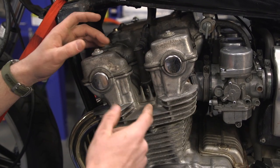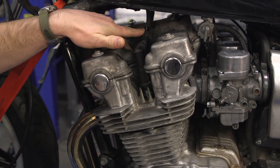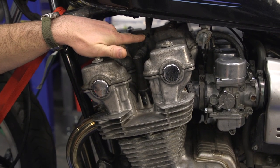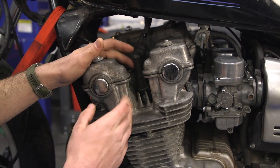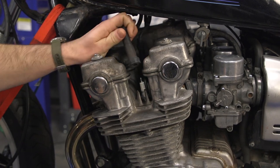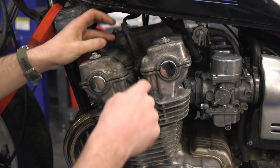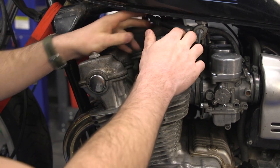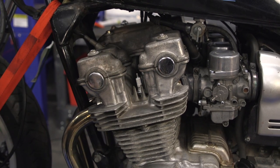First thing you want to do: make sure your engine is up to temp. Then you want to label your spark plug wires — you can see Honda already did that for us. Number one right here, this one's number two, and three and four are on the other side. Also, before you pull the actual plug out, you want to make sure the area is nice and clean — a little bit of compressed air around there to get any dirt and debris out of the way, and then we can pull these plugs out.